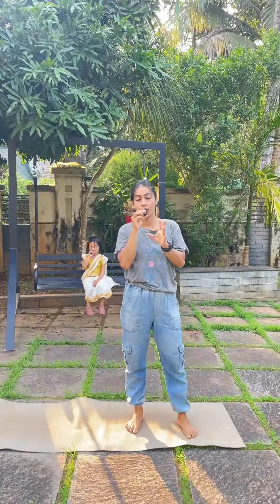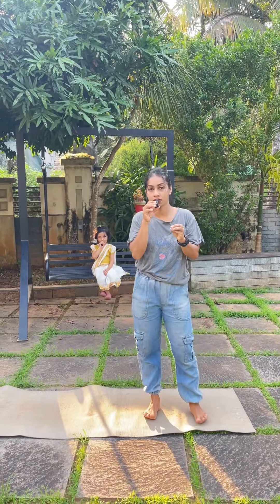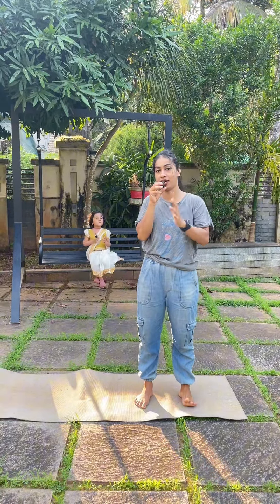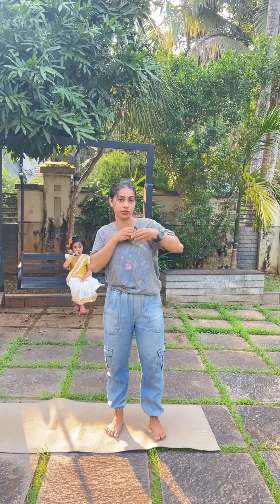I am going to show you some simple exercises. I will show you some warm-up, but I am not going to warm up in the video. I am going to go directly to the main video. Okay? We are ready to go to the main video.